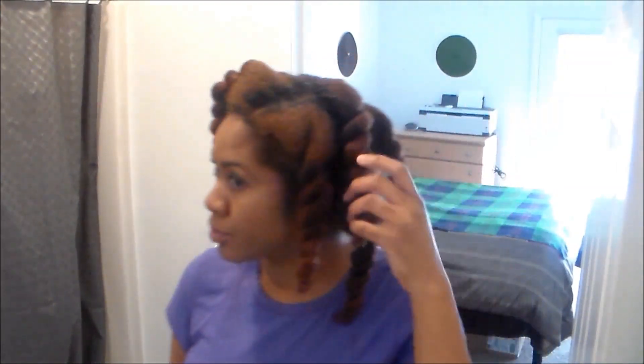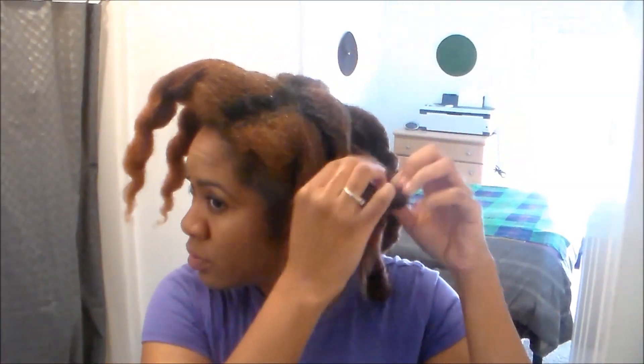Now that my hair has been completely twisted up, I'm actually getting ready to take this down immediately — my hair is still a little bit damp, but that is okay. Now if you are planning on wearing this as a style, here are a few style options.